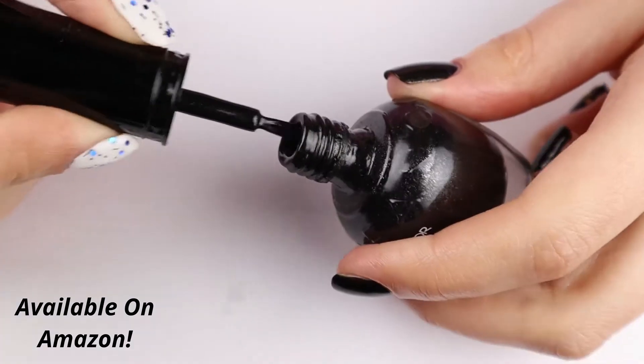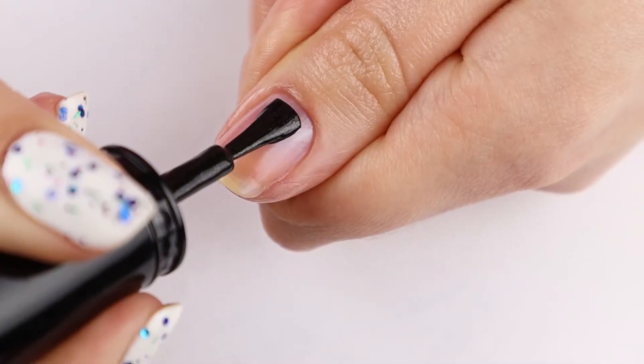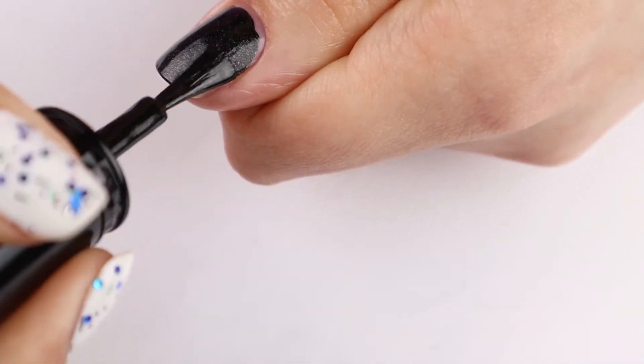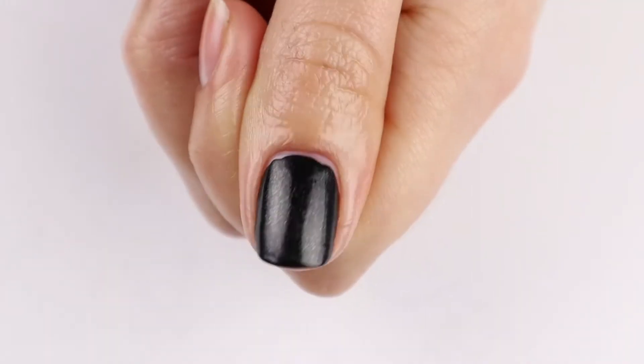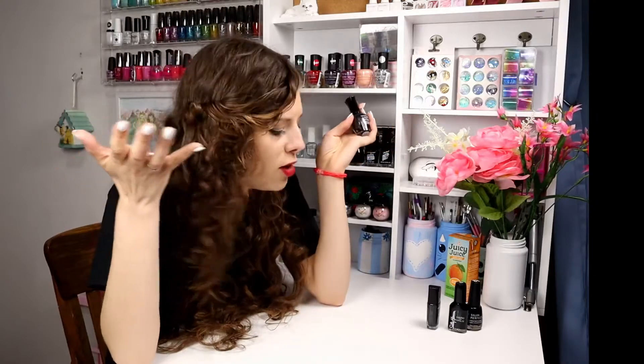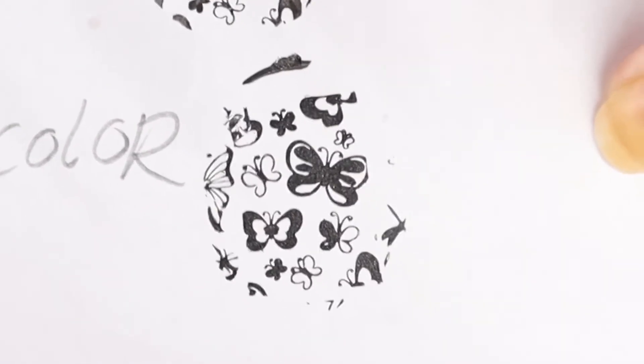Moving on to the next polish, which is the Clean Colors Metallic Black Polish. Now this one is not a cream black — every other polish in this video is a cream. But this one has a silver metallic shimmer running throughout it and it is so beautiful I just had to add it. It is the best black stamping polish that I own. I highly recommend the Clean Colors Metallic Collection because they are all good stamping polishes, and the black is just a star — perfect stamping nail polish.